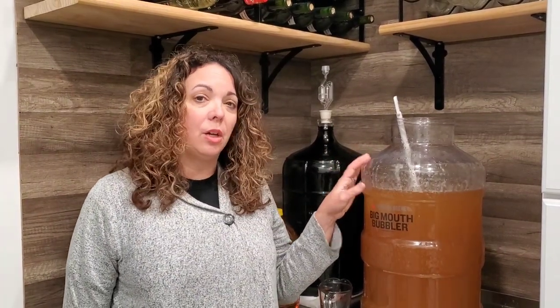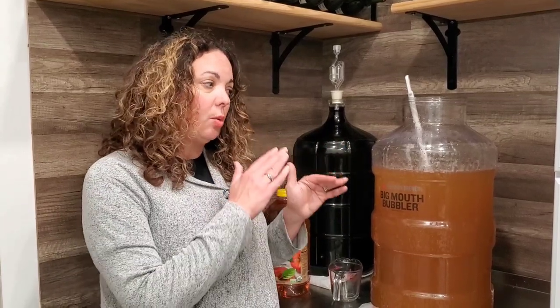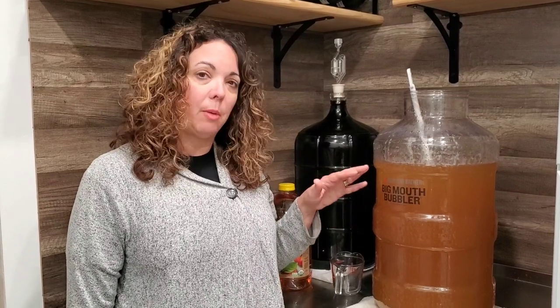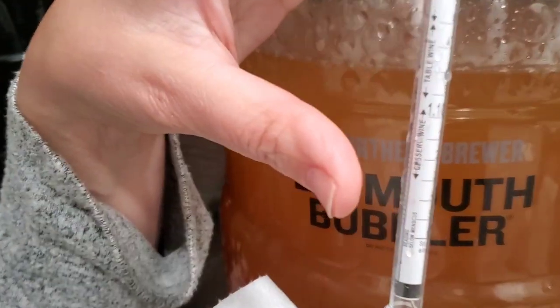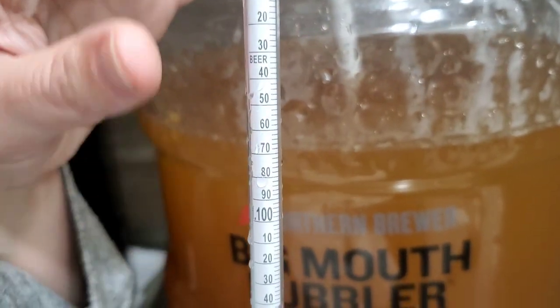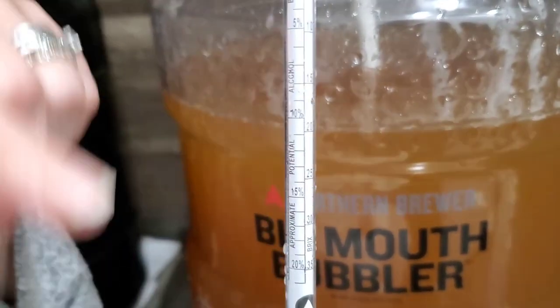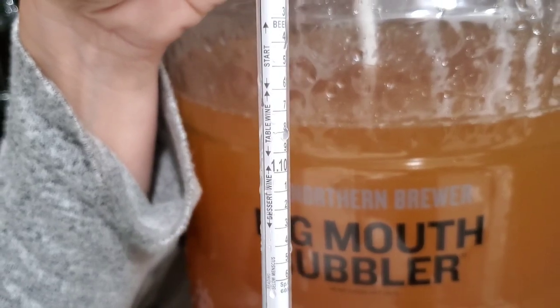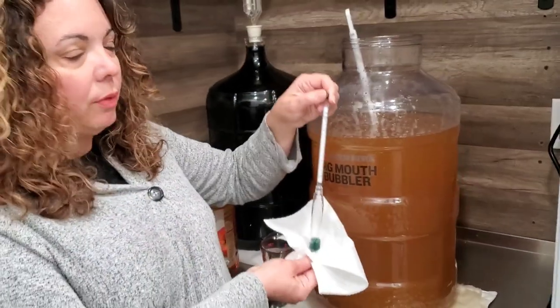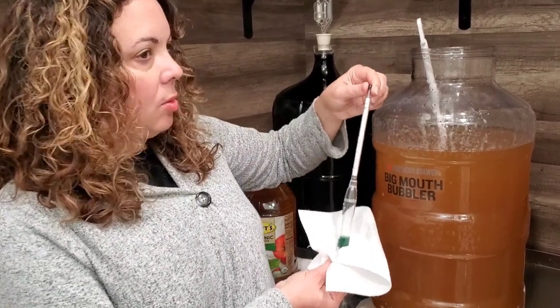Now that all the sugar is in there, the next step is to take a reading with our hydrometer. That's going to tell us the density of the liquid so we can translate it to an alcohol percentage. We have a certain range we want to get to, so we may have to add some extra sugar. When you look closely at the hydrometer, it has different sections for how you want your wine to come out — there's a dessert wine, a table wine, and the finished wine. Depending on where it falls gives you the alcohol percentage, and how dense the liquid is determines what level it floats up to.